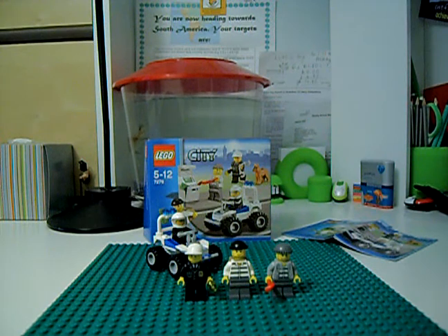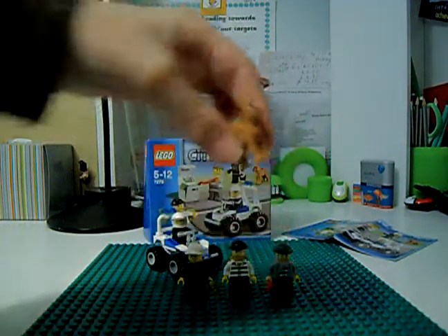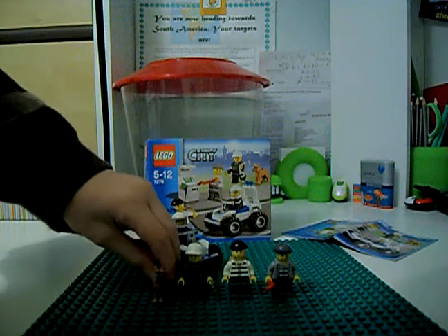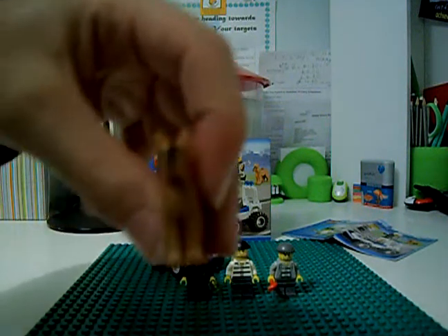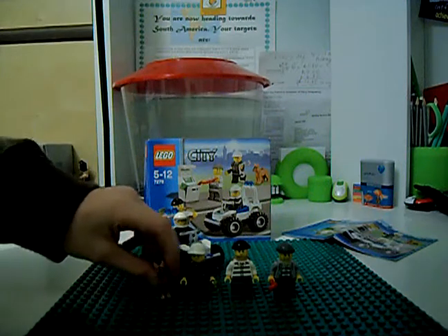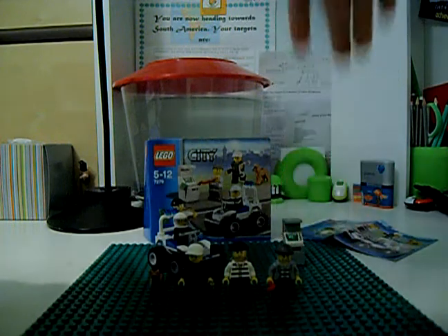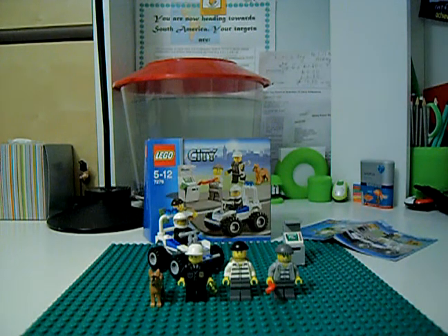That's kind of it for the set. Overall I'd rate this set a 10 out of 10 — the price is a really decent price. Oh yeah, you also get this cool police dog. He's really good, he's a new one, a new colour, and he's got good printing on his face. He's a bit smaller than the other dog but he's the coolest dog of them all. Set's a 10 out of 10 — buy this set. LEGO IndiO1, out.